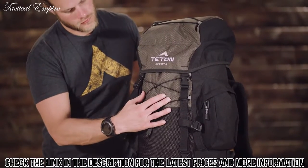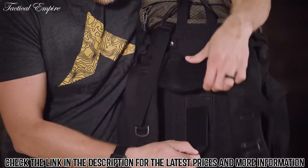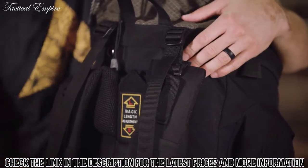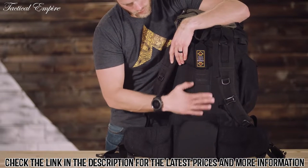Its shell is made from 600D diamond ripstop and 600D oxford canvas that will hold up to years of rugged use. It has a fully adjustable fit in the torso and waist belt. The shoulder straps have upper load adjustment for balance once you're all packed. The thick padded shoulder straps, foam lumbar pad, and molded back panels will help you carry the load longer and more comfortably.